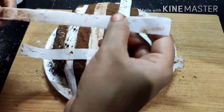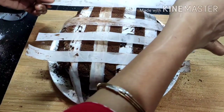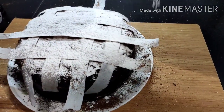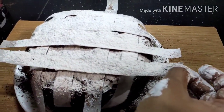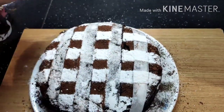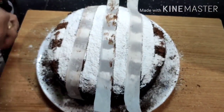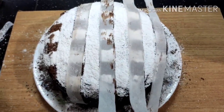We will now make a criss-cross pattern on the cake. Dust with a generous layer of powdered sugar so the chocolate ganache underneath is not visible. Then cover the cocoa portions by repeating the criss-cross pattern.